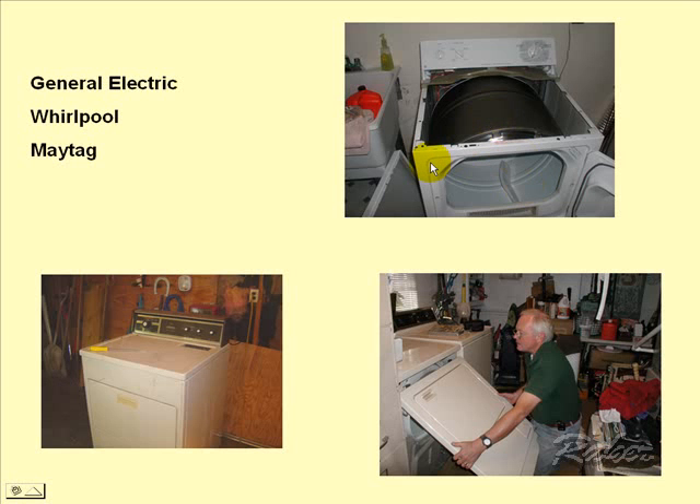First is GE, shown here. You'll notice this great big drum, and there's a belt that goes all the way around the drum.